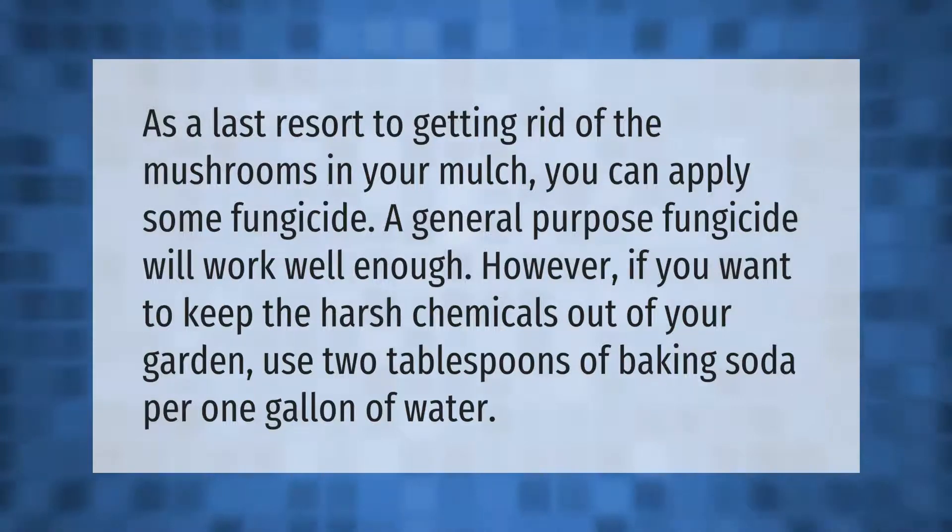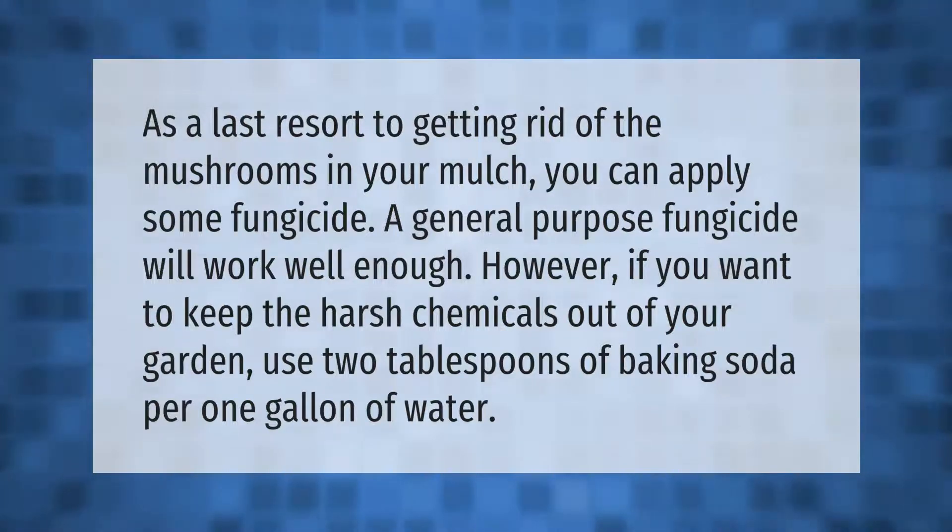As a last resort to getting rid of mushrooms in your mulch, you can apply some fungicide. A general purpose fungicide will work well enough. However, if you want to keep harsh chemicals out of your garden, use two tablespoons of baking soda per one gallon of water.